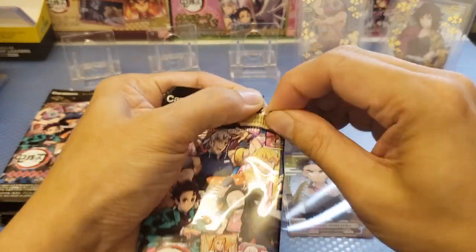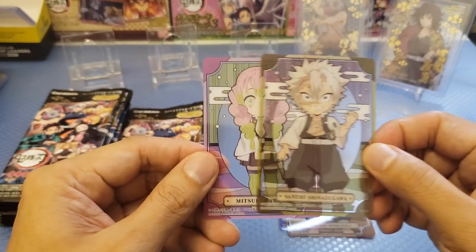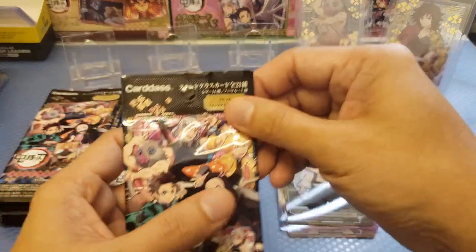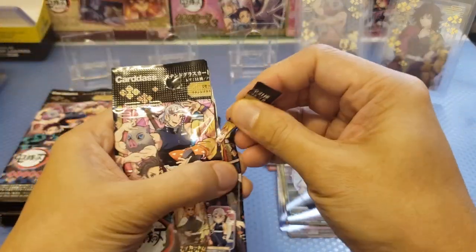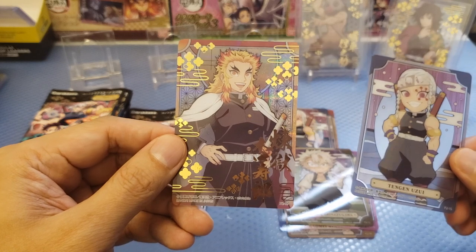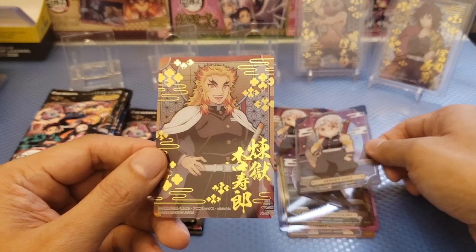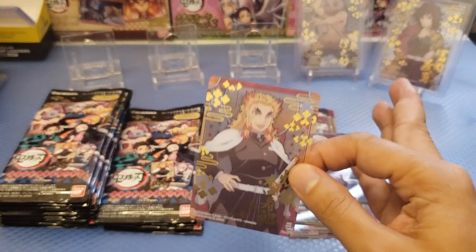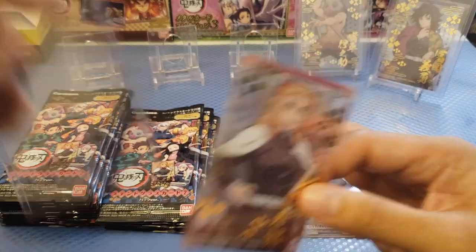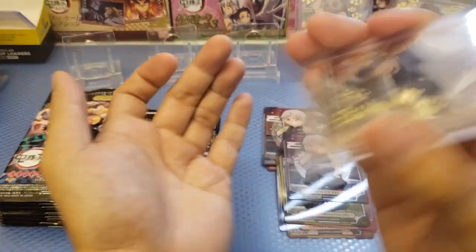Next pack. We've got Sanemi, and at the back we got Mitsuri — a duplicate. Expecting a duplicate there, with an acetate card. Next pack — packs are actually easy to tear. We got Uzui again and at the back we've got Rangoku. Really nice Rangoku card there. First one there is Gyu, and Inosuke. And the third here is the Flame Hashira.